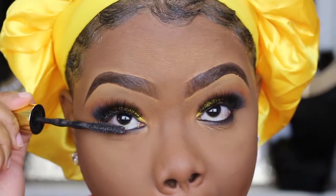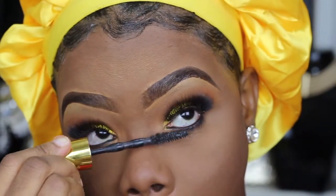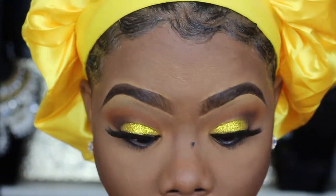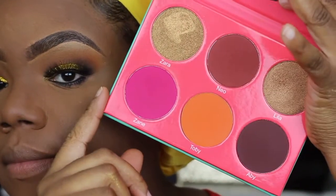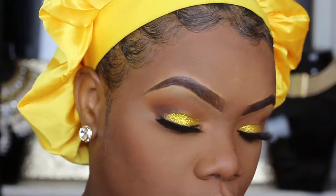For my lower lashes I'm not doing anything special — I'm just tight lining with a black eyeliner pencil from the beauty supply store, then using the same dark brown underneath to smoke it out. Oh my god, don't you guys hate when you're adding your bottom liner and it just touches your face and messes up your whole makeup? I'll just fix that.